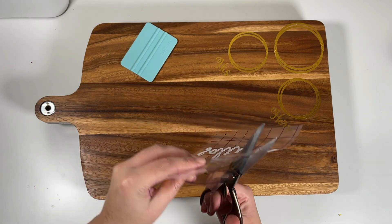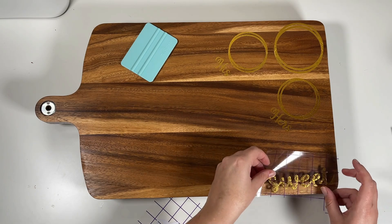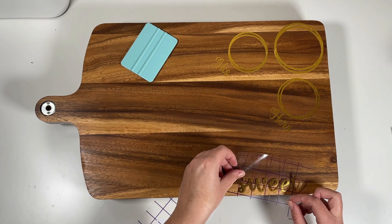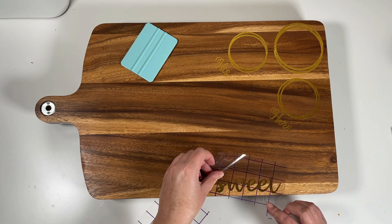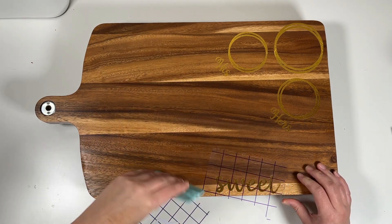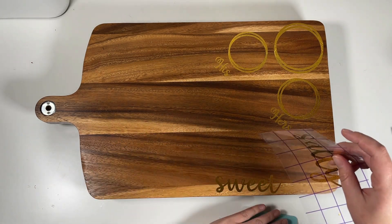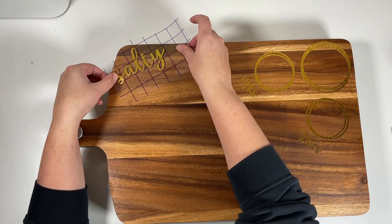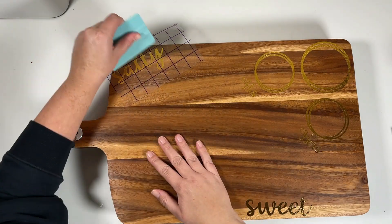Just as easy as it is to weed, it's really easy to apply — it went very smoothly with no issues. I'm also going to apply the 'sweet' and 'salty' labels to the board, because that way I can build around those words — putting all my sweets like candies at the bottom and more salty foods at the top, so they meet in the middle.